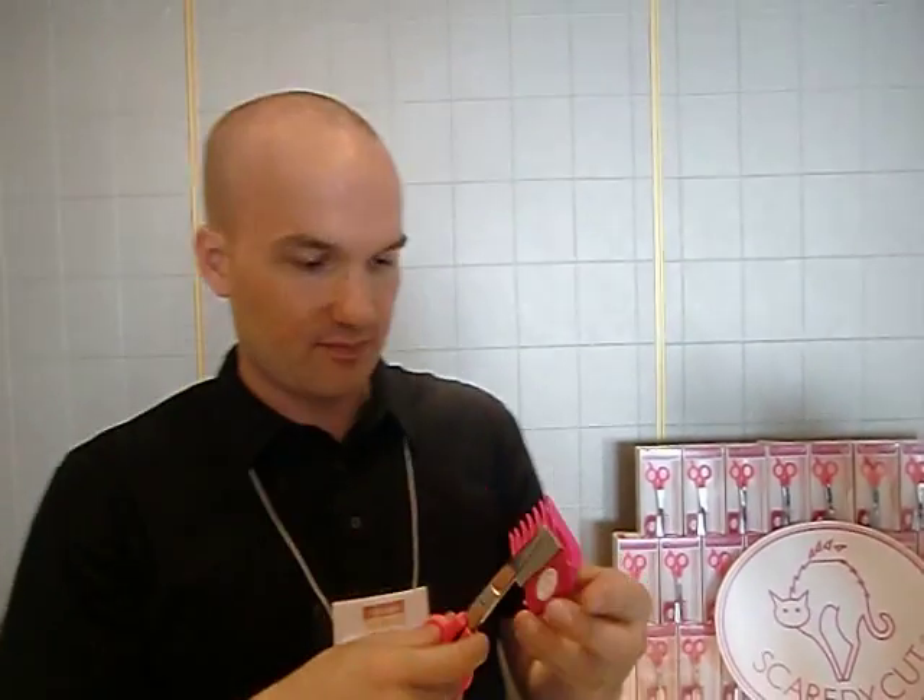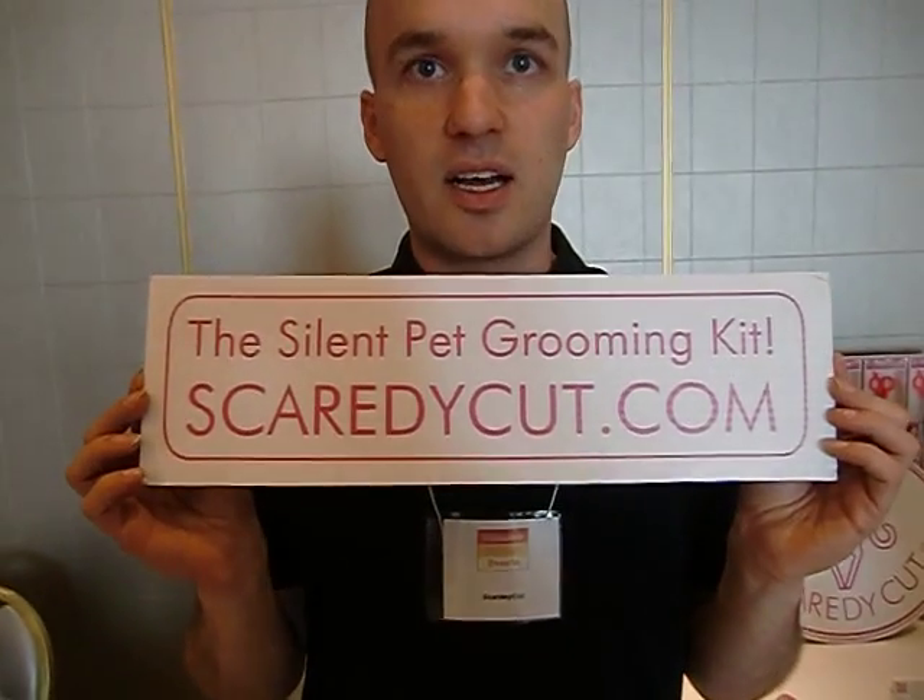And where can people buy this? People can go to the website, ScaredyCut.com.